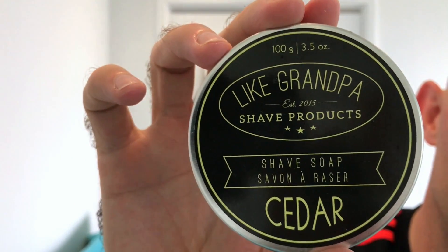I'm going to be using Like Grandpa cedar shaving soap. I've just used it for my head shave and it's so slick — it's excellent quality soap. The scent on this one however is pretty much non-existent. It should be called unscented soap in my opinion.